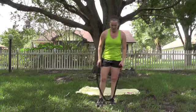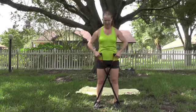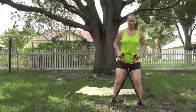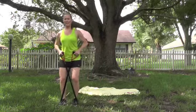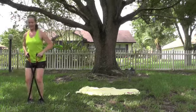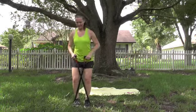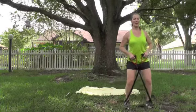Bring that band down. Both feet step on it, give yourself a little space in the center, crisscross — make an X so the handle goes to the opposite hand. Side steps — control it. Little bend in the knee, stick the booty out. 10, then 10 more — 10, 9, 8, 7, 6, 5, 4, 3, 2, and 1. Good.